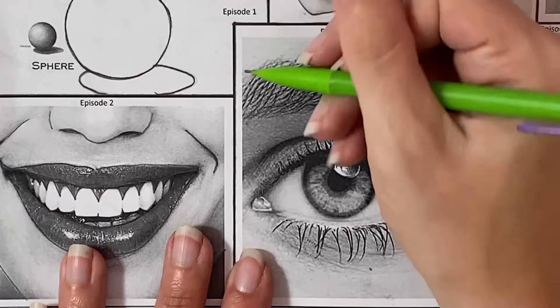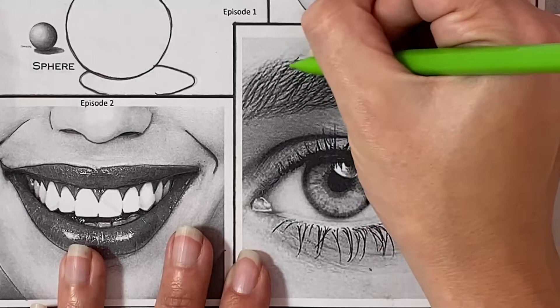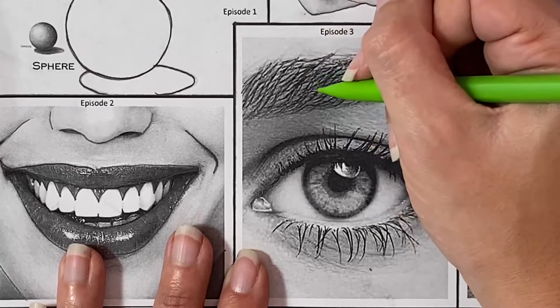Let's go ahead and get started. Just like always, we're going to begin this skill-building activity by using either a very sharp pencil or a mechanical pencil to transfer all of our details as accurately as possible. When we're working on the eye it's especially important that we're actually transferring the details we see in the photo rather than just giving ourselves general ideas.